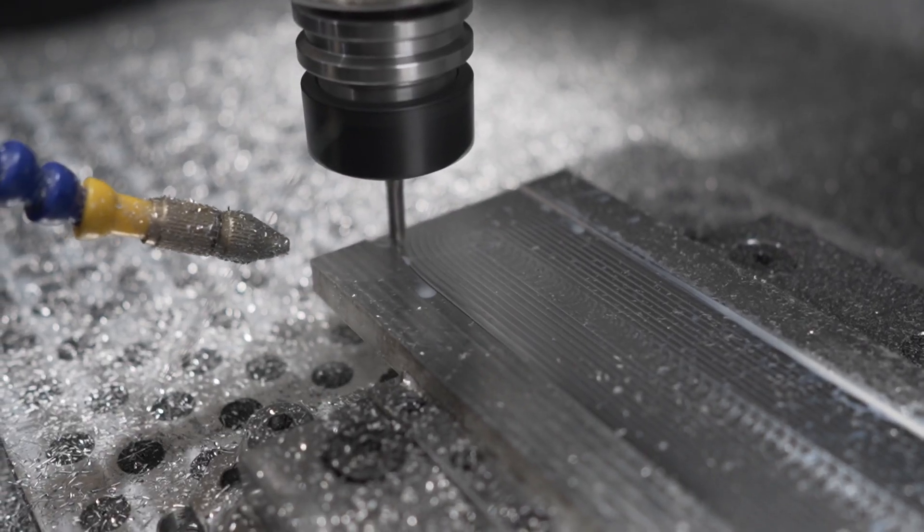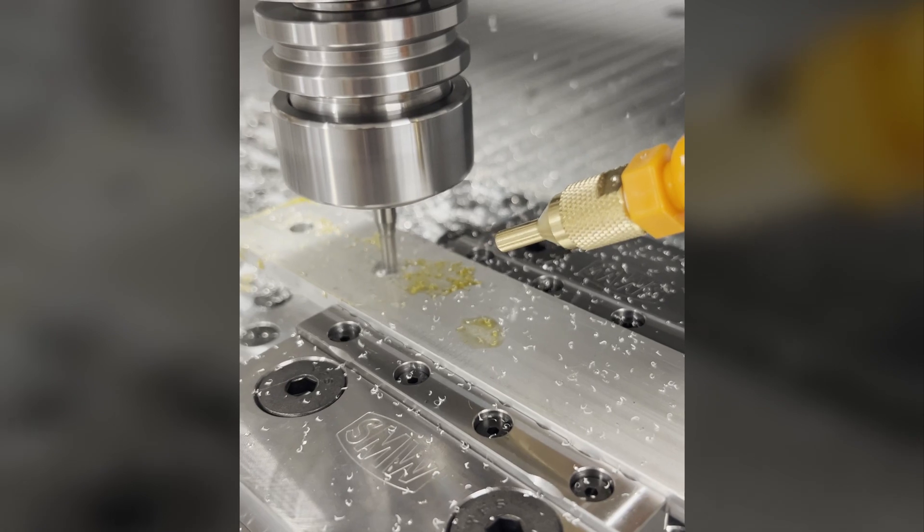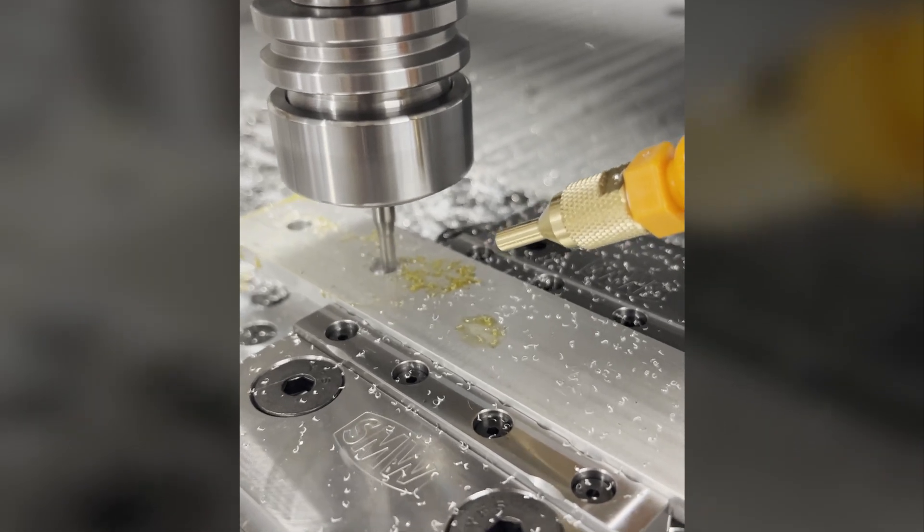The most important question is: can you actually cut aluminum with these machines? And the answer is absolutely yes. Aluminum is not really that difficult to cut for most CNC machines — even the smaller ones that use the DeWalt routers you can buy at Home Depot can cut aluminum. It's usually a question of how fast it will cut, how accurately, and what the workflow is.